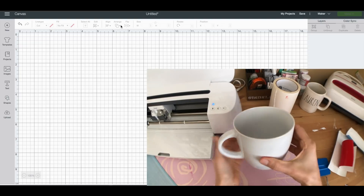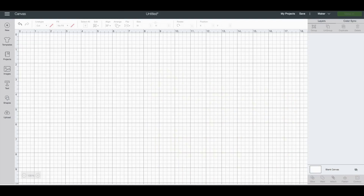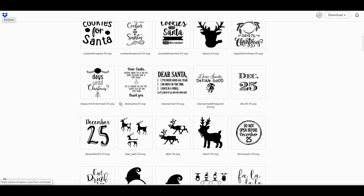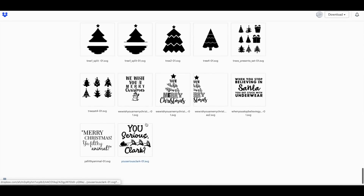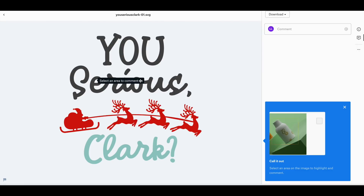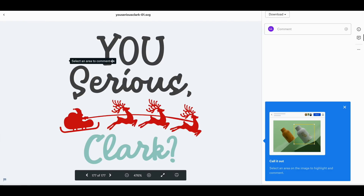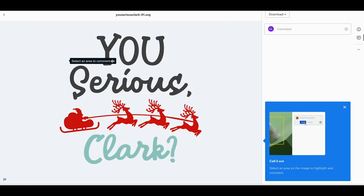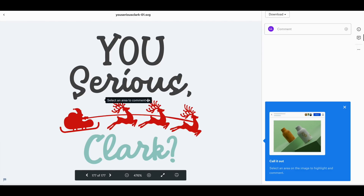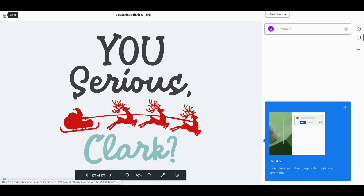I'm going to be using an SVG I got from Auntie Tay. I was looking through the SVGs — not this one, this is what I did for my wine glasses — but I saw this one and I was like, oh my god, I did not think anyone else thought this quote was funny except me and my brother. This is from the Christmas Vacation movie — it's when the uncle thinks Santa Claus is real and he goes, 'You serious Clark?' My brother and I just crack up every time at this quote. So I'm super excited to use this SVG.